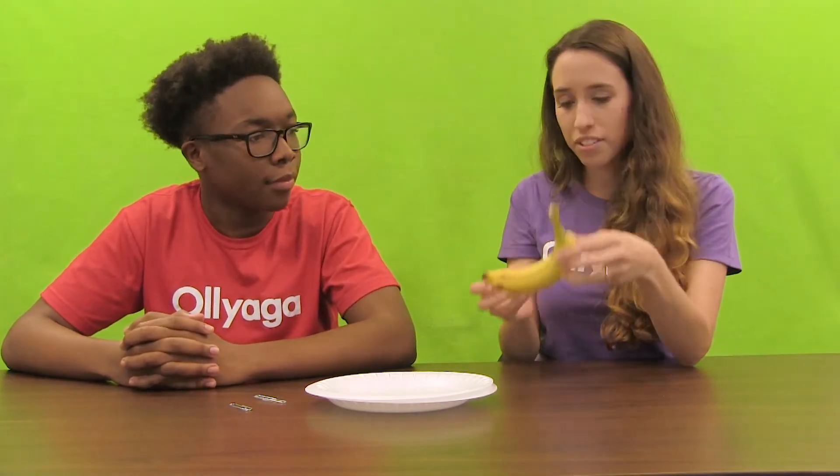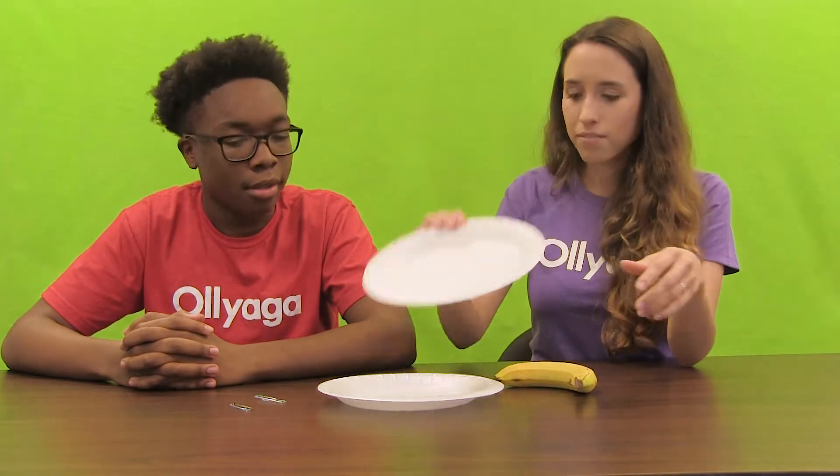So what are we going to need for this craft? Well, just a few things. First, of course, you're going to need a banana — for the peel, obviously. And then you'll need a plate and a paper clip to do the design.